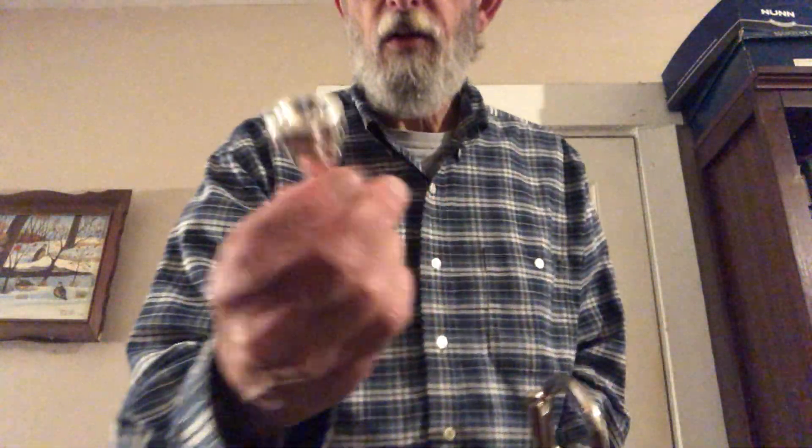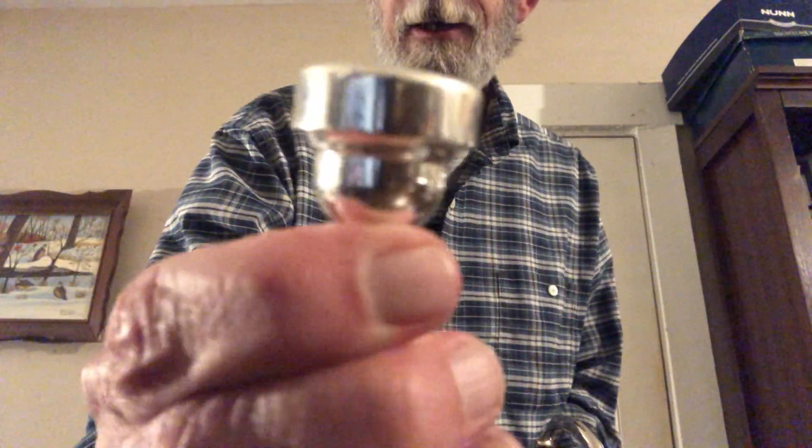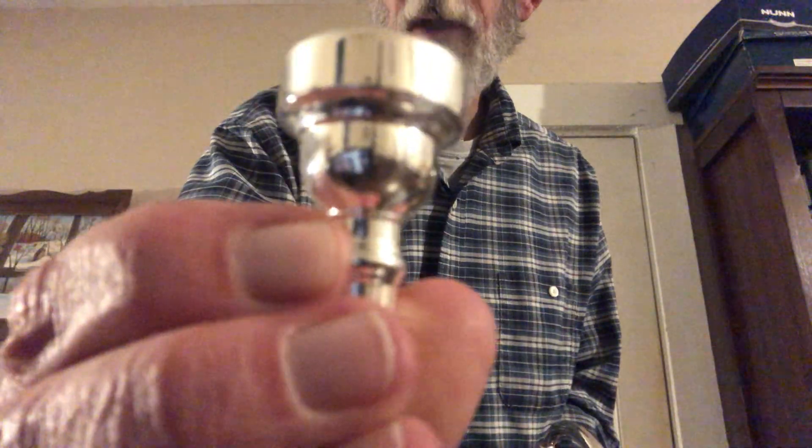That was the 3C. Last but not least, the one and a half C, which is the size I've been using in my practices, and it was also the size I used in my senior year of high school through college. The standard diameter on it is 17 millimeters, so significantly bigger than the 3C. I chose it because it's most comfortable for my lips. We'll see how this goes.